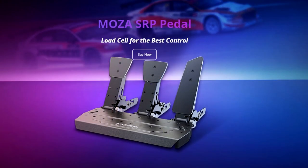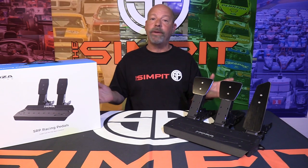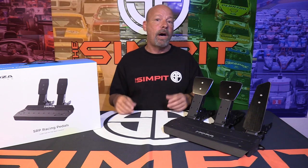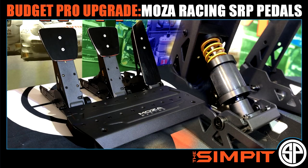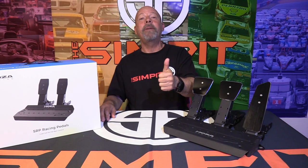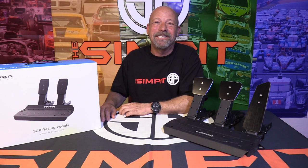Thanks to Moza for sending the SRP pedals over for review. You can check them out at mozaracing.com. I hope you've enjoyed this quick format review. If you want more, links in the description go to the unboxing, assembly, and first thoughts, as well as the full near-30-minute review. Be sure to subscribe for our next video and thumbs up if you liked it. This is the Sand Pit, I'm Sean Cole — I'll see you on the track.